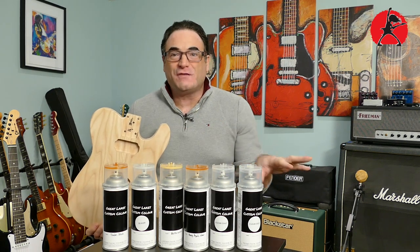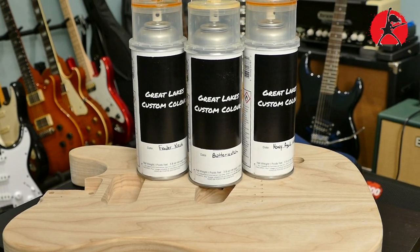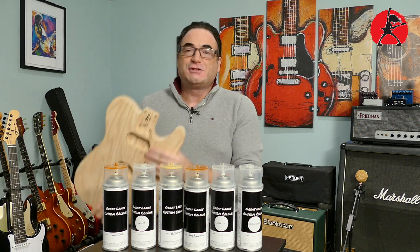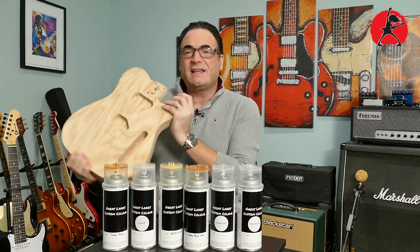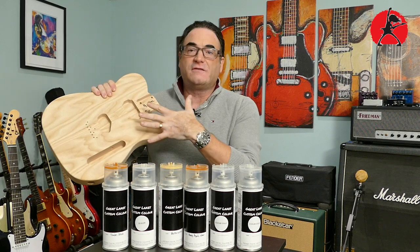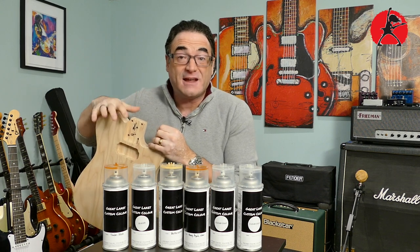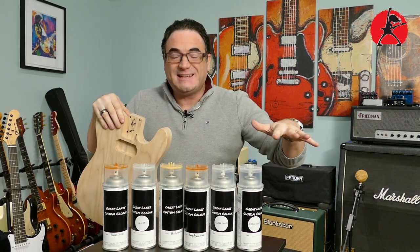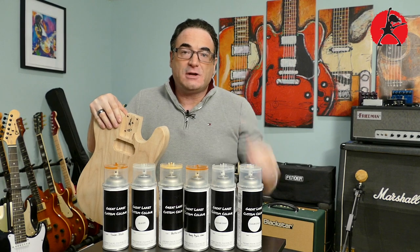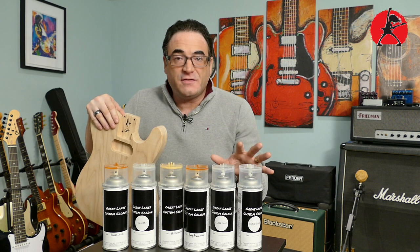The idea here is to use all of these great products to finish this beautiful ash Telecaster body that I recently purchased. I want to make myself another Telecaster — because three or four are clearly not enough — a custom build with a vintage look: butterscotch blonde, maybe a little aged clear coat to give it some mojo. I'm going to purchase a neck for this build as well and apply all of the techniques and color stages that are part of the process.